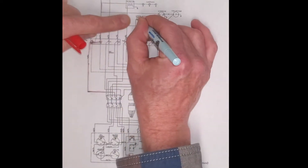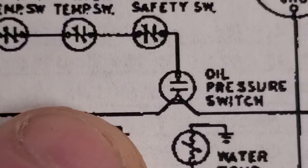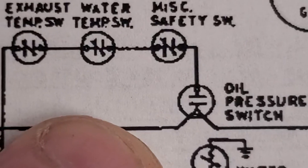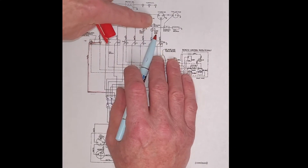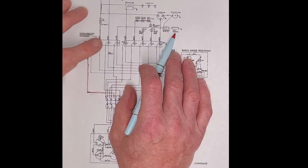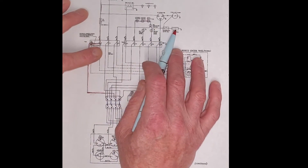That power continues on and it goes to the oil pressure switch, which is a normally open switch. That's where you really need to look at the diagram to understand what's going on. So that voltage stops right there — I don't have any voltage to energize the fuel solenoid on the injection pump, so I wouldn't have any fuel. I need some way to energize that during cranking.